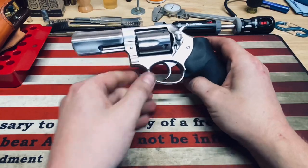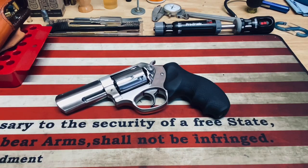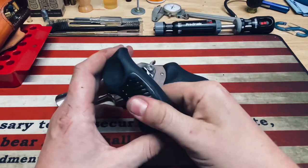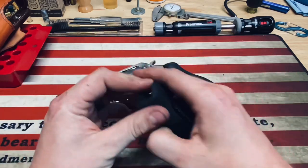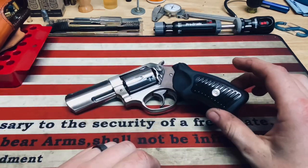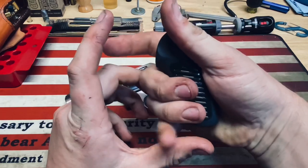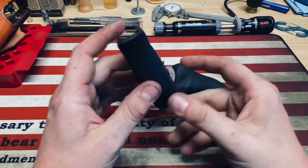Now you may notice this one looks a little different from others you've seen — that's because one of the only issues I have with this revolver is that when you buy it, it comes with a less-than-ideal grip. It's a really small grip and just kind of feels cheap on this revolver. The revolver itself feels nice and quality and meaty, but then you have this tiny little grip and I really don't understand it. For me it's just not very comfortable — my pinky just kind of dangles around and I don't feel like I have as much control.